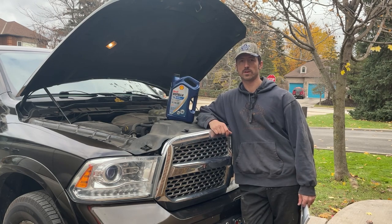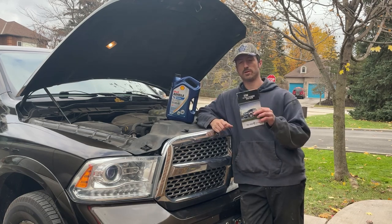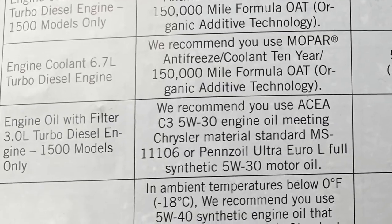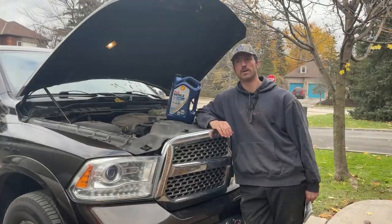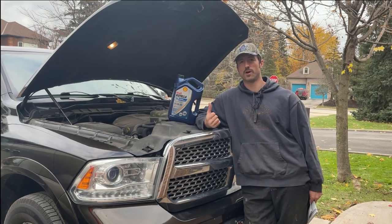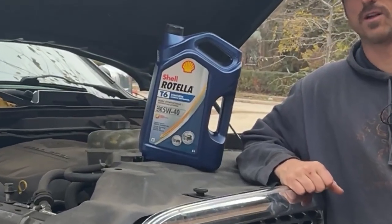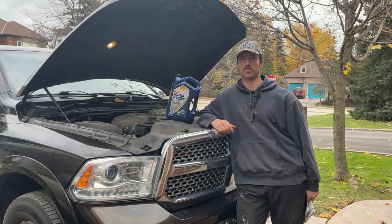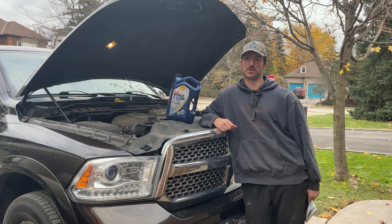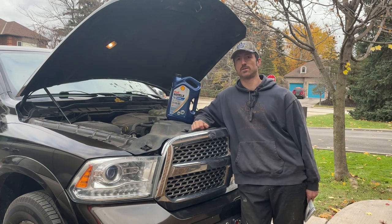First thing I'll cover quickly on oil changes for these trucks, especially the older ones: if you look in the manual it's going to tell you the recommended oil is a 5w30. When these trucks were new, Chrysler was using a Pennzoil 5w30, but around 2016 they started having issues with bearing failures and switched to a heavier weight oil. Now the recommendation is 5w40. Most people are using a Shell Rotella T6, which is what I'm going to use. You're going to need about 10 and a half liters of it.